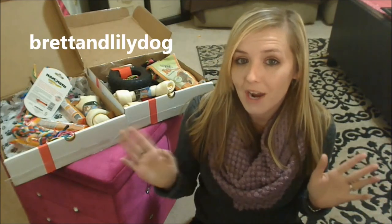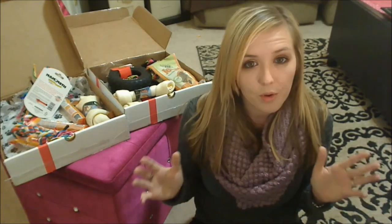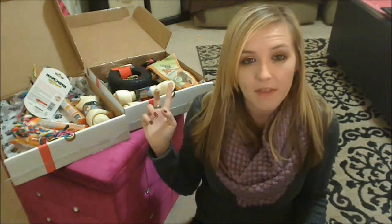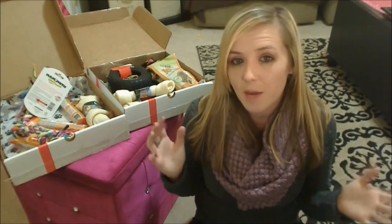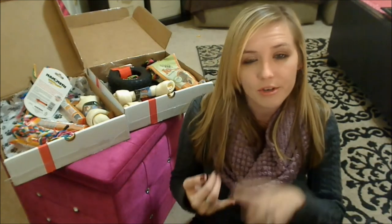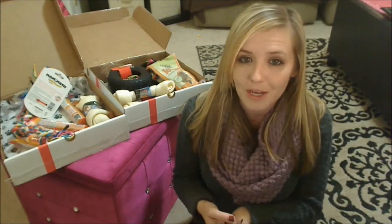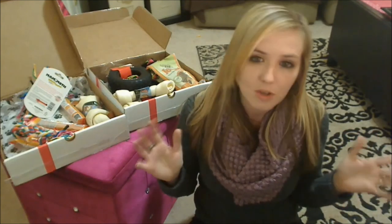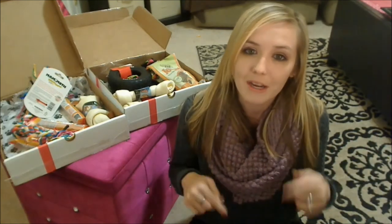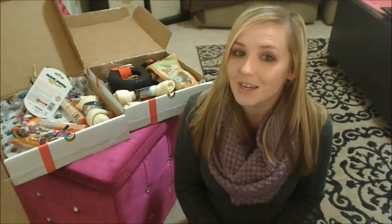Their Instagram name is Brett and Lily Dog. I'm going to set this giveaway up through Rafflecopter so that link will be below. A winner will be drawn at random for the small and then the large box in one week from now. The two must-haves are: subscribe to this channel, leave a comment, and like their Facebook page. Everything else is extra entry. If you want to get in on the box and don't want to wait for the giveaway, go ahead and click that link below. And as always guys, thank you so much for watching. Good night.